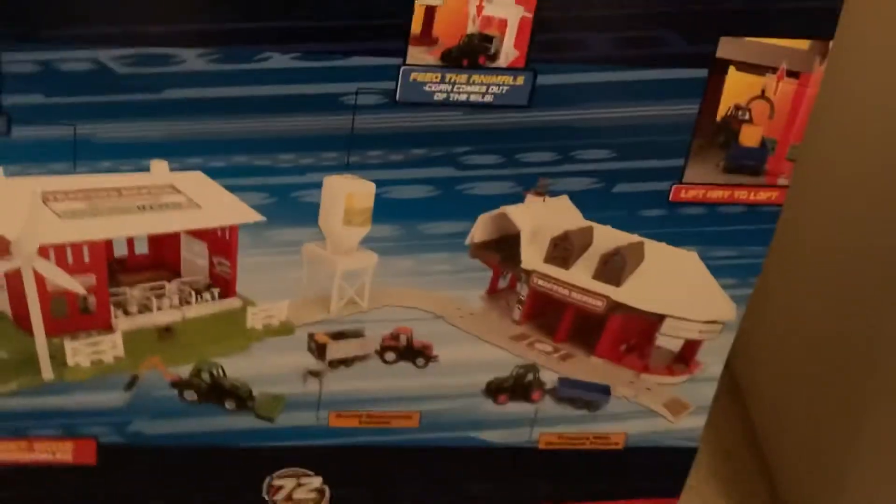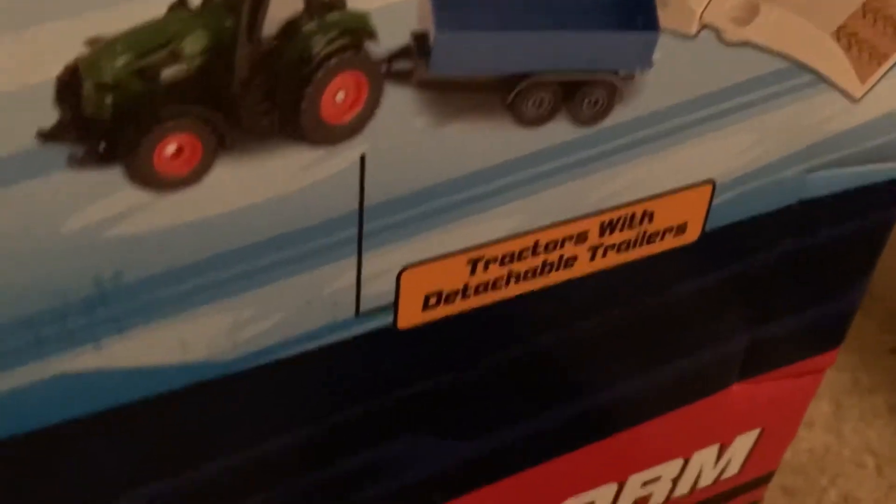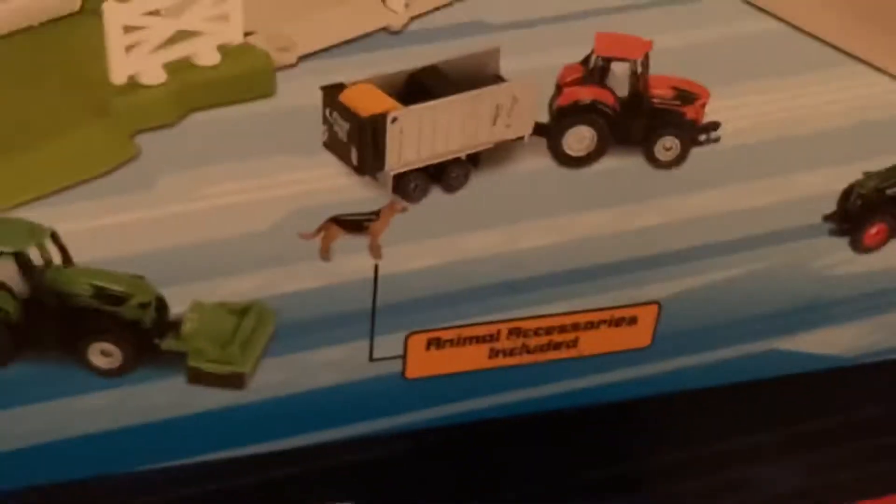Hey, what's going on everybody! In today's video I'm gonna be unboxing the Adventure Force Working Farm Playset — 72 pieces. I'm also gonna be building it off camera, so this is basically just an unboxing and review. It's really cool — the roof opens, corn comes out of the silo, you can put hay in the loft, got a farmer's market, tractors with detachable trailers, animal accessories included, and a windmill that really turns.